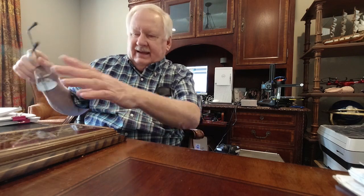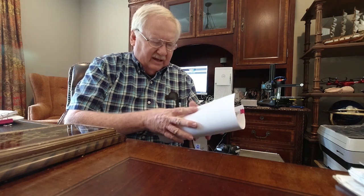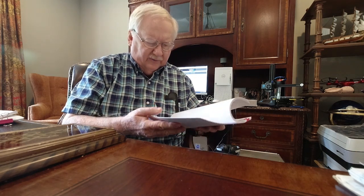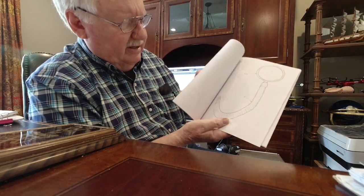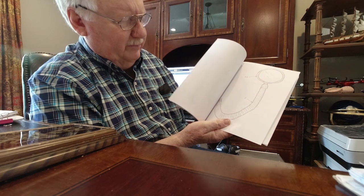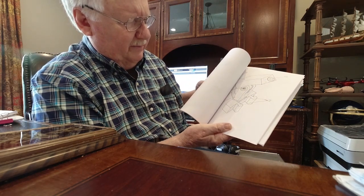That way I'll know it's done right and I can move on. So at the same time I started working on the patent. The patent for the Helping Hand was pretty involved. There were a lot of drawings that I had to do. As you can see here, these are drawings of the different components of the Helping Hand.